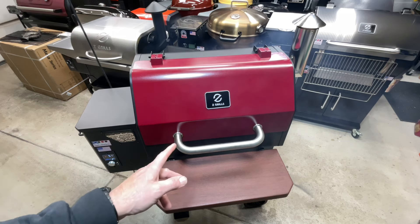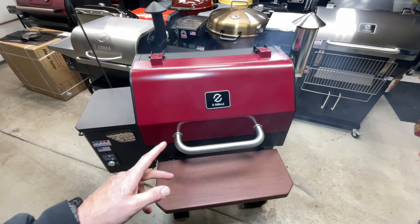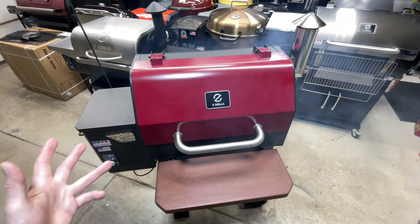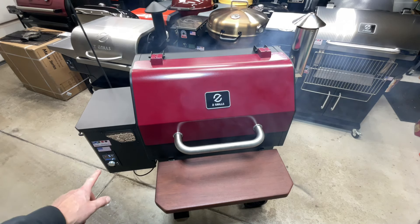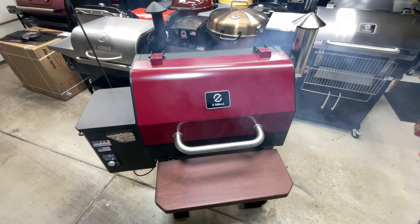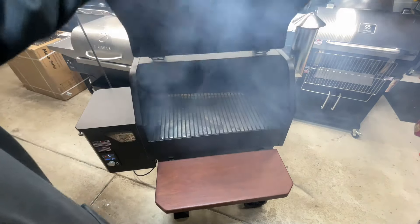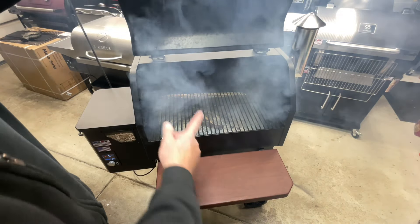Let's talk quickly about the grill we're cooking on today. This is new from Z-Grills - the Z-Grills 1052B Smoke Beast. It's got an updated PID on it, very very nice. This grill produces smoke like you wouldn't believe. It's got the bread box design, and there are three shelves in this grill - I've taken two of them out for our cook today.